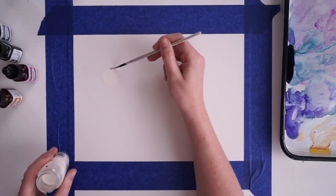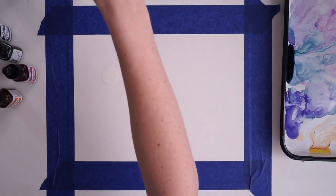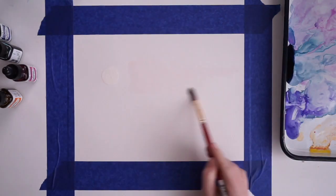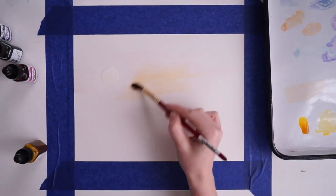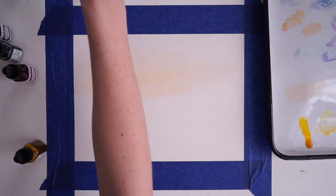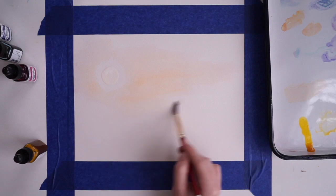I'm starting by laying down my masking fluid for my sun. It's basically just rubber glue that as it dries you can paint over it, and it keeps the paper underneath it white. Then I'm just going to take clean water and surround my sun and start dropping in a little bit of Indian yellow.